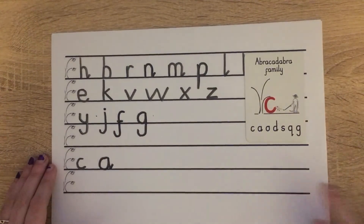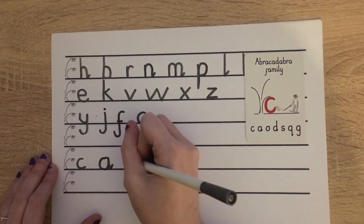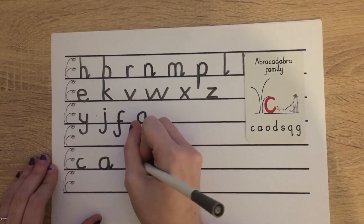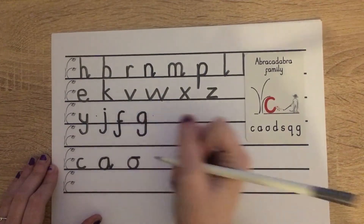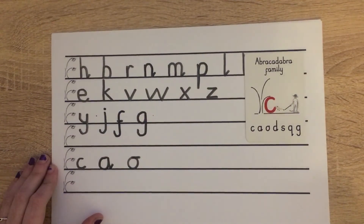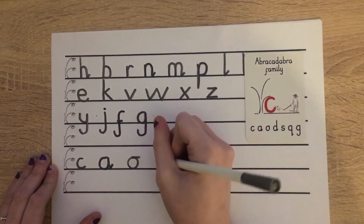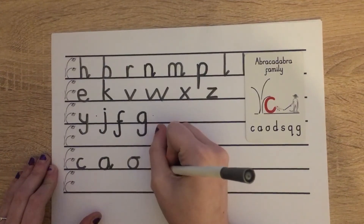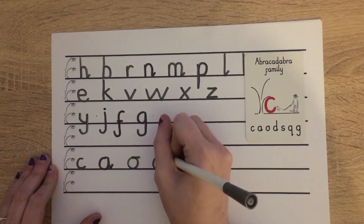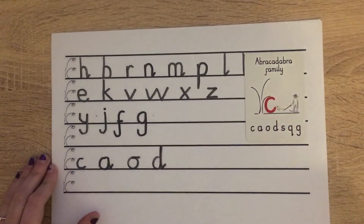Wonderful. Now our O. Starting at scared monkey again: pull around, push along the ground, on round and tiny flick. Wonderful. Now add D. Starting at scared monkey again: pull around and push along the ground, up, on up, down, bump, flick. Perfect.